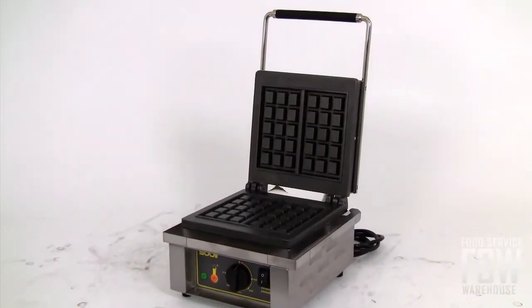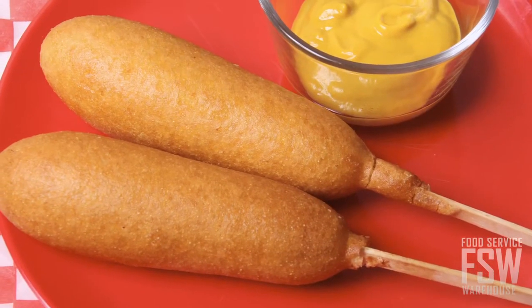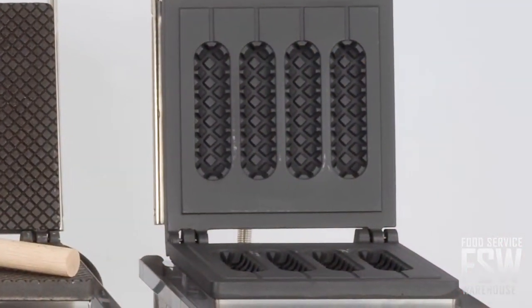all you have to do is specify the pattern you like best when ordering. Want to make corn dogs with your waffle baker? No problem. Equipex has a waffle pattern for that, too.